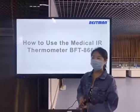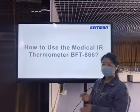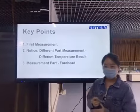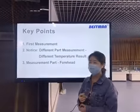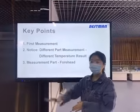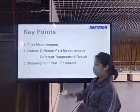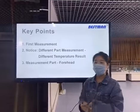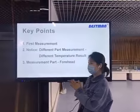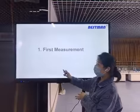Hello everyone. Today's video is about how to use the infrared thermometer BFCA66. I'm going to talk about three important points. The first one is about the first measurement. The second one is that when you measure different parts of the human body you may get different temperatures. The third one is about the better measurement parts.